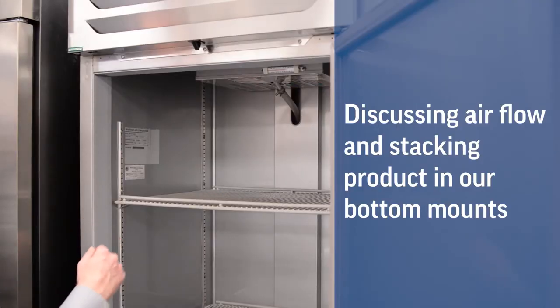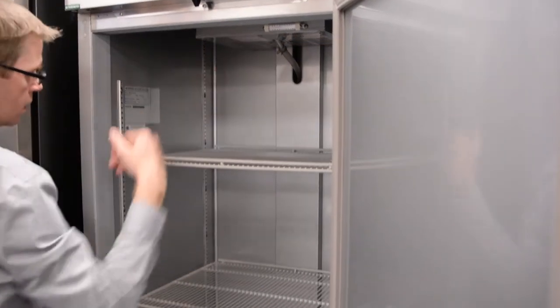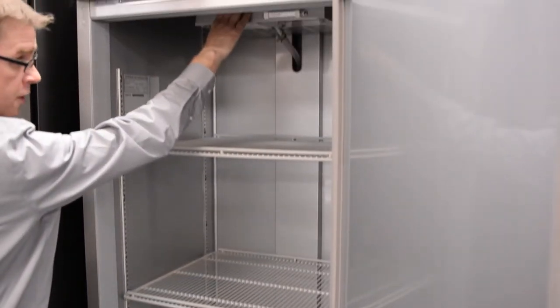And now we'll discuss the airflow in our uprights. The airflow in our bottom mount uprights starts at the back wall, goes down the back wall, is pulled up the front, and into the return grill at the evaporator core.